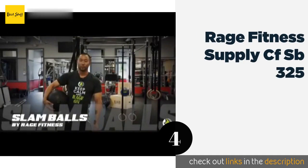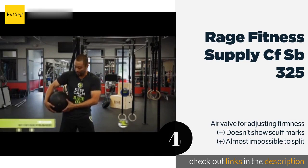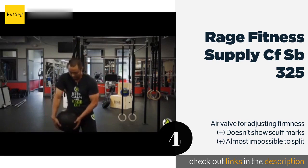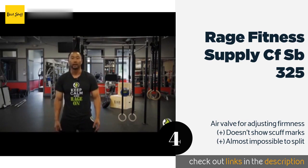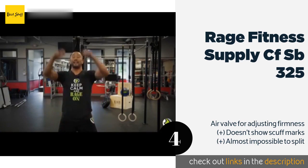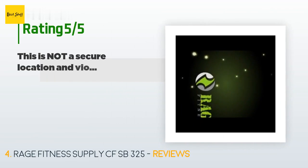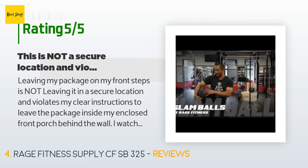The next product is the Rage Fitness Supply CFSB 325. In addition to the consistent pebbling that covers the entire surface, it also features a few raised rings around it that add a little extra friction to prevent accidental releases as you slam it towards the ground. This product is available on Amazon for $33 and has an average rating of 4.6 stars from more than 688 customer reviews.